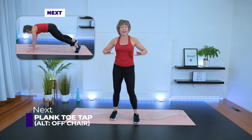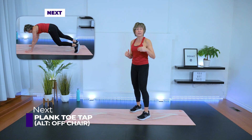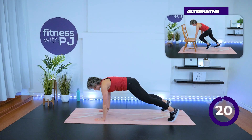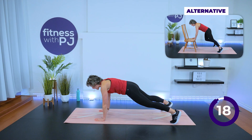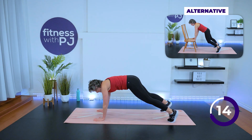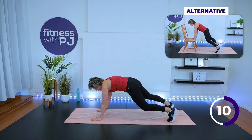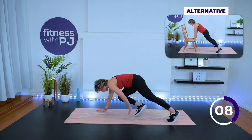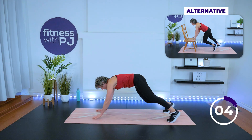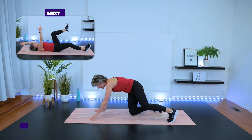Into a high plank. Beginners, you're going to follow Mini-Me in a high plank with your chair. Everybody else: wrists under shoulders, feet shoulder-width apart. Left hand, right foot — tap, tap. Mini-Me is on the chair tapping her thigh, but opposite, not same side. We're on our backs right after this.